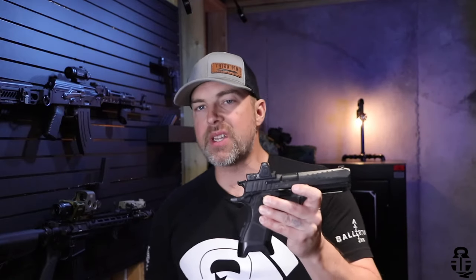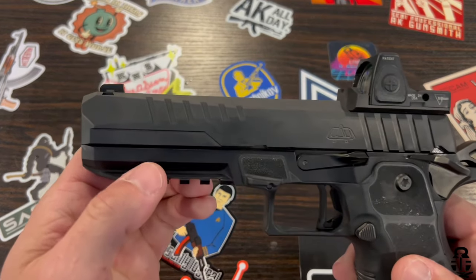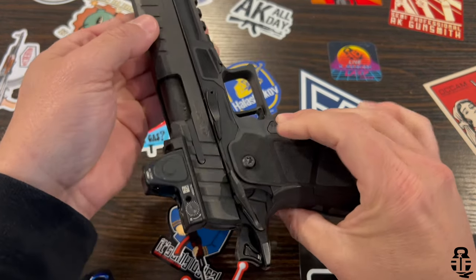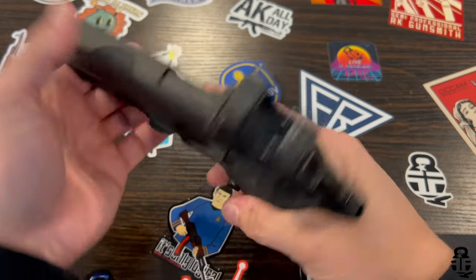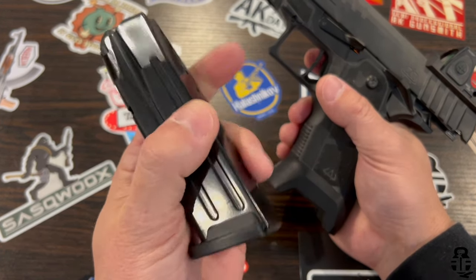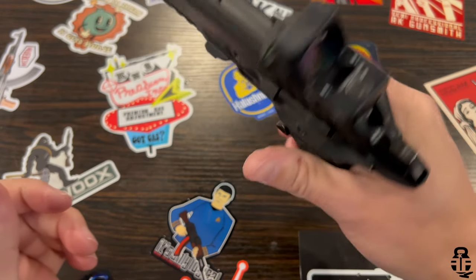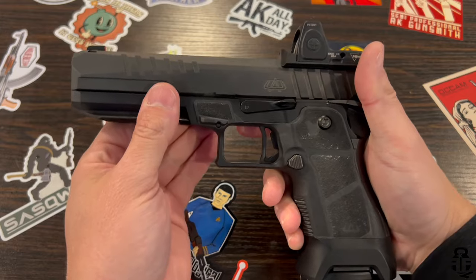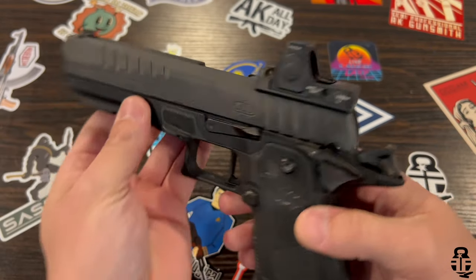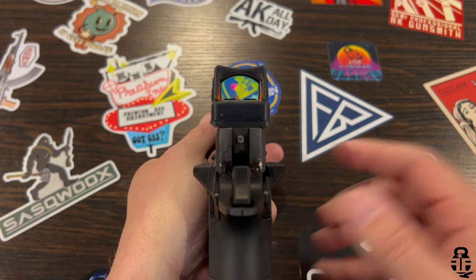Let's get into this. This is going to be the full-size version of the Oracle Arms 2311. It has a lot of great things going for it. First and foremost, this is going to take P320 magazines. The Stealth Arms Platypus takes Glock magazines, and I really like that idea to streamline aftermarket accessibility. This pistol runs somewhere around the $1,900 to $2,200 mark — I checked before recording and saw about $2,150 for this particular model.